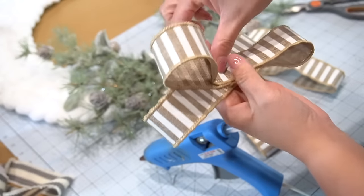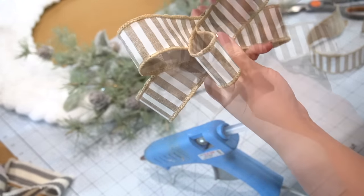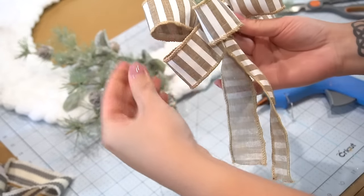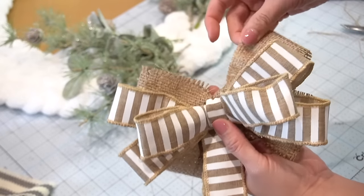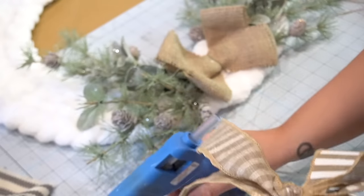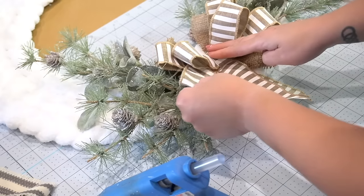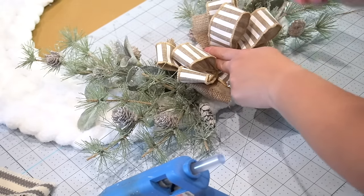Next, I had some ribbon that I had left over from last spring. Because of the neutral burlap and the white stripes, I thought it would be perfect for this. I didn't have enough to make a large bow, so I do end up creating a burlap bow for the back of it to give it a little bit more presence on the wreath so it doesn't look too small. I simply attach the bows onto the wreath with some hot glue. And because the wire is on the backside of the yarn, you don't need to add anything additional in order to hang it.